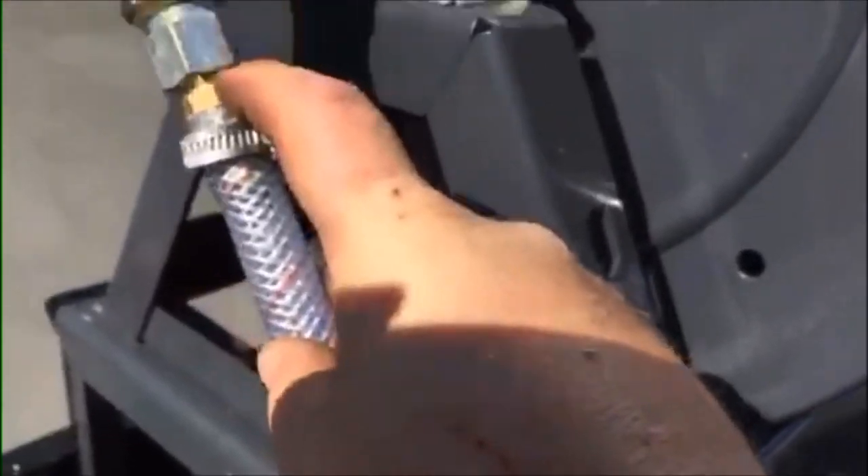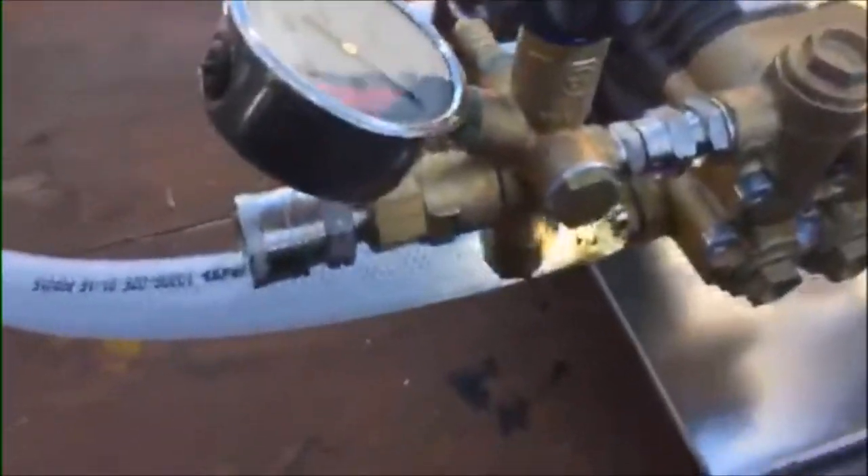I've still got to tidy up the hose and get it screwed down to the floor — I've got one bracket there. It zip-ties to the frame, comes up to the swivel, and it's a 3/8 to 1/2 inch barb through the swivel and through the reel and out.